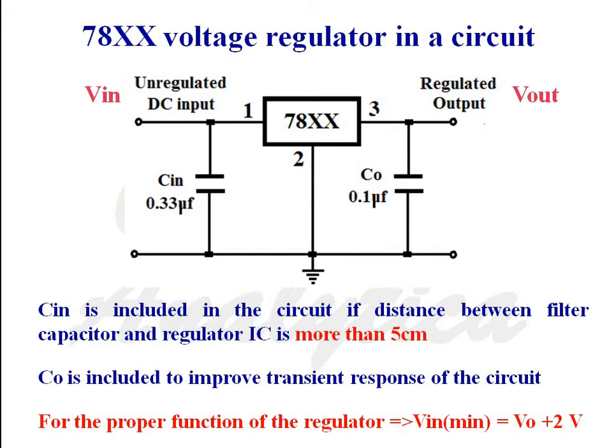This is the diagram of a 78xx series voltage regulator in a circuit. Unregulated DC voltage is applied between pin number 1 and pin number 2. Regulated output voltage is taken between pin number 3 and pin number 2. In the diagram we can see two capacitors C-in and C-out. Capacitor C-in is included if the distance between the filter and voltage regulator is more than 5 cm.